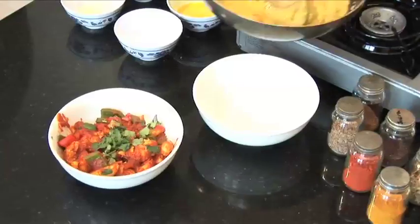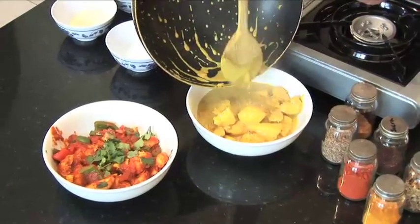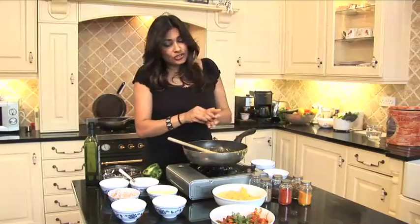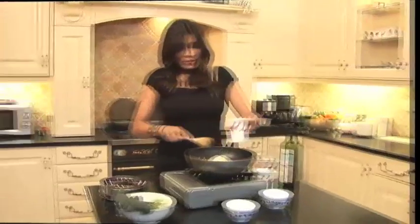Now depending on what you've added to that korma — you could have added vegetables, you could have added lots of different kinds of fruit or one or two accent fruits — but it's certainly going to be as tantalizing in the mouth as that is on the eye.